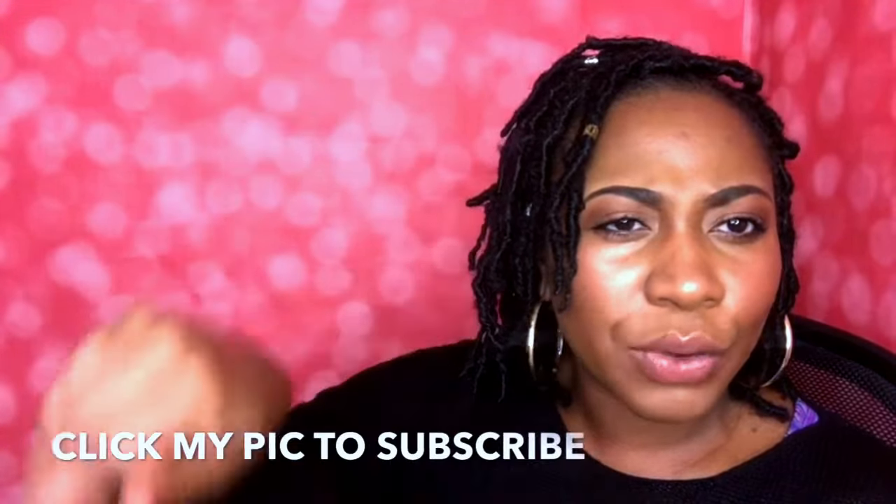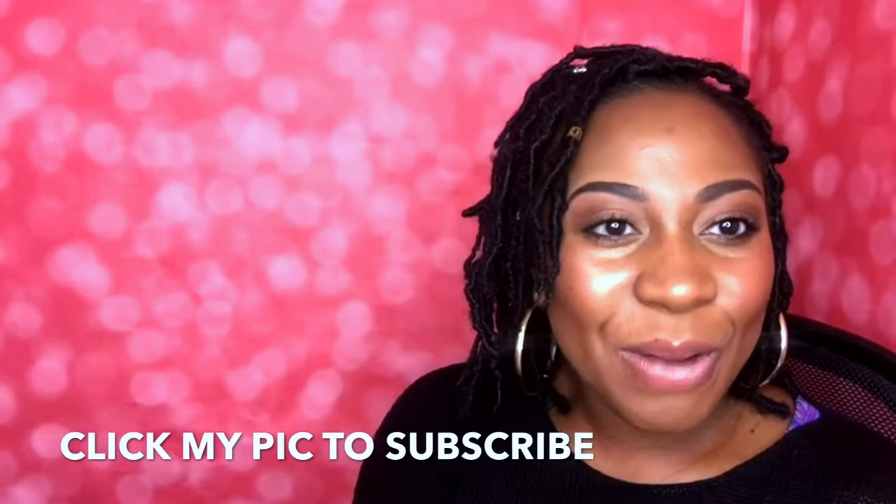Hey guys! Welcome back to my channel. Jessi G here. If you're new, go ahead and subscribe so that you don't have to worry about that and you can see all my videos coming up. Shout out to my rider dies — I love you guys.